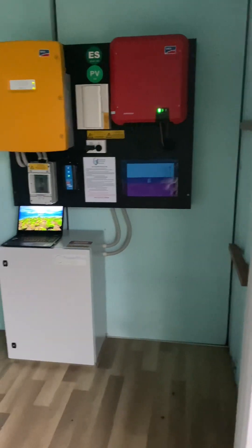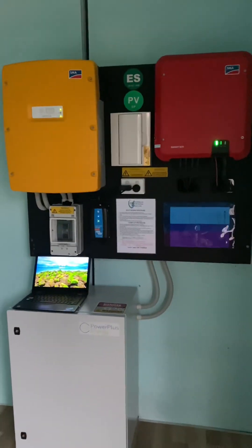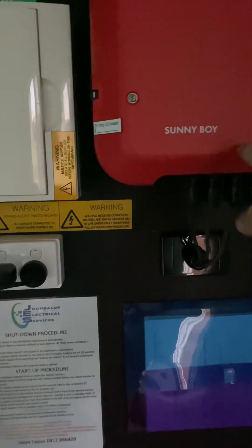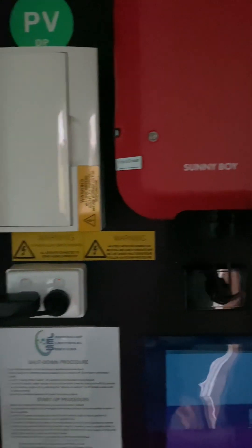Just in the background there you saw a heat pump hot water system — they're perfect for off-grid systems and I'll talk about them more in another video at a later stage. Here's the completed system: two SMA inverters installed on my custom-made cabinet, nice and neat, apart from all those ridiculous labels that we have to put on to comply with standards.